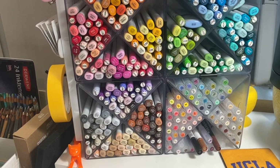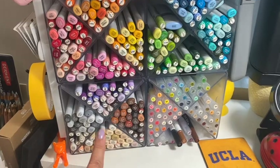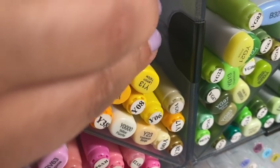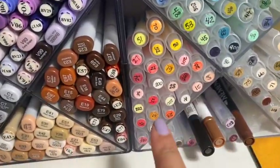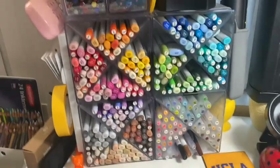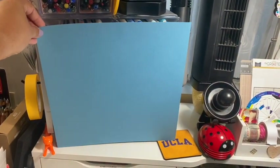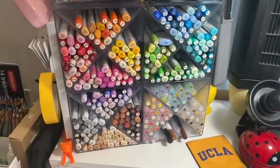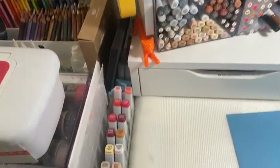I store all of my Copic markers in this Deflecto stackable cube. It houses all my Copics as well as the clear color brush markers. I have four of them. They come with little clips so you can clip them horizontally and vertically so they're all one piece that doesn't move around. It's a 12 by 12 footprint and it holds a lot — I have almost all the Copics and pretty much all of the Zig markers too. I love this so much.